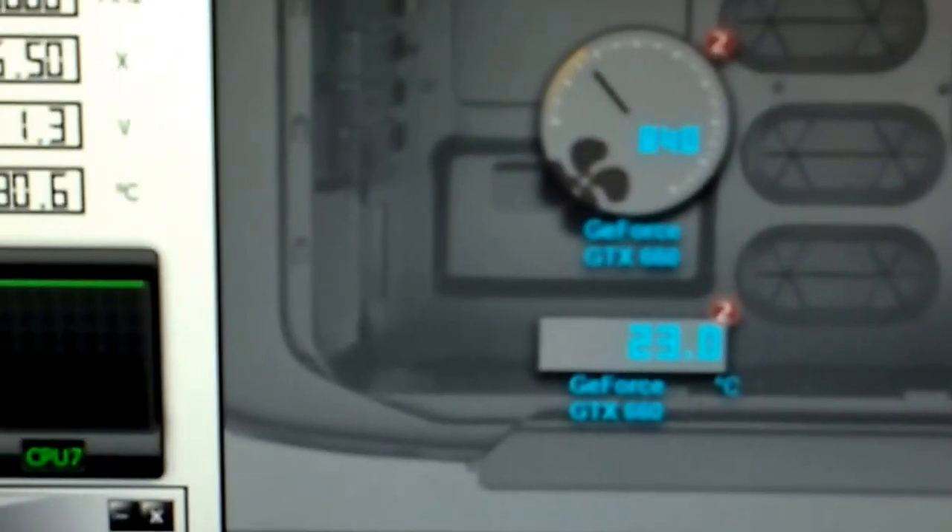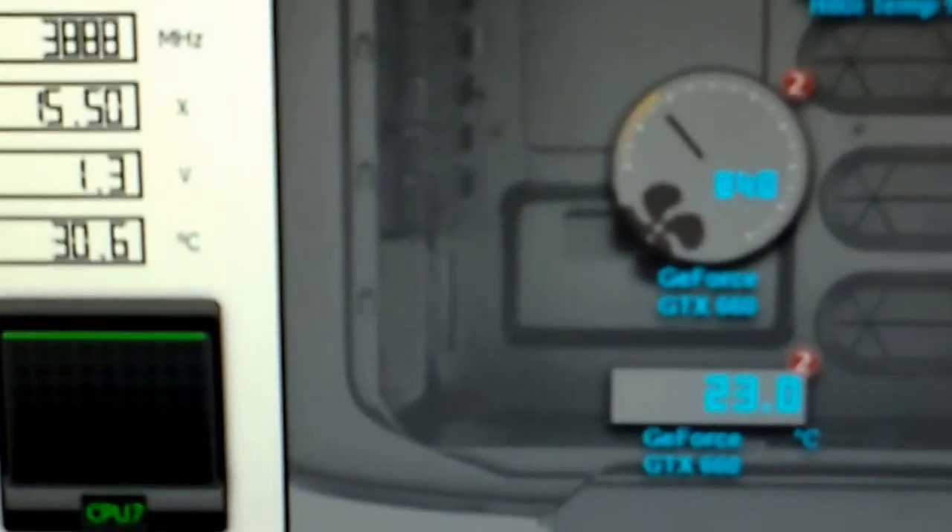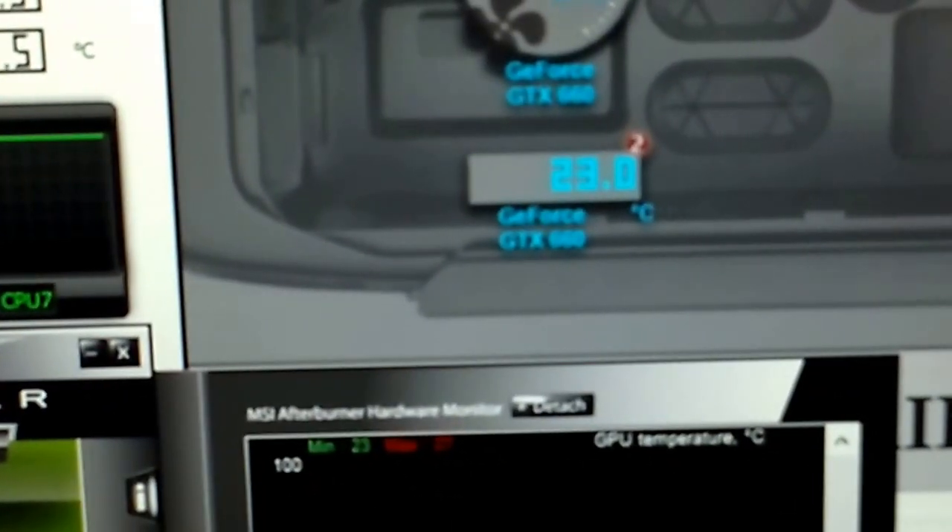I put the GPU temperature on there just as a comparison to see how accurate Corsair Link is. As you can see, it shows 23 degrees and on MSI Afterburner it's also 23 degrees. The only modifications I've made to my case are the intake fan, which is set to tilt so it blows air up into the direction of the radiator fans, and I cut out the rear grill and replaced it with another grill to improve airflow.